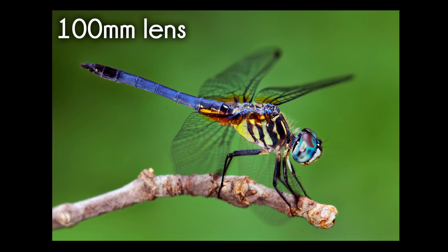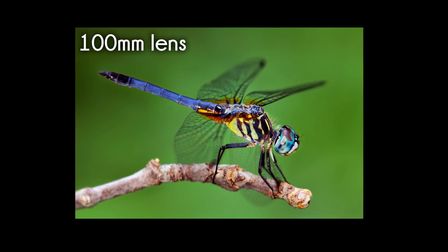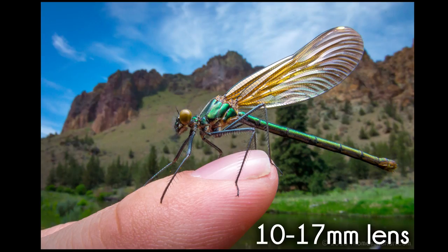So how does this differ from a traditional 100 millimeter macro lens? Instead of isolating your subject with a wide-angle macro lens, you can extend your depth of field and show your subject in its environment.